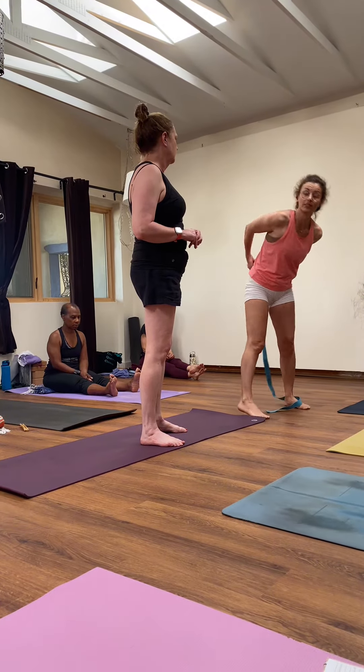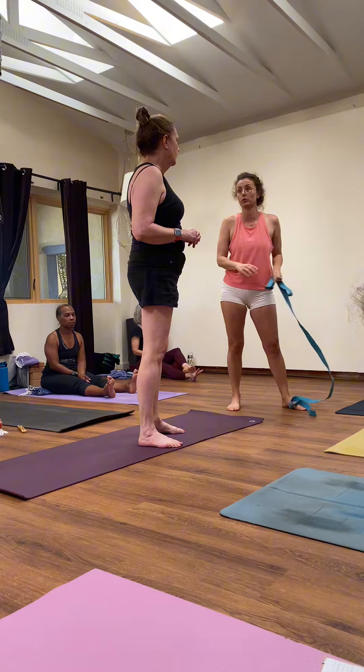That's going to really help open the shoulders more. This is really similar to the foundation of the arm frame and shoulder stand.